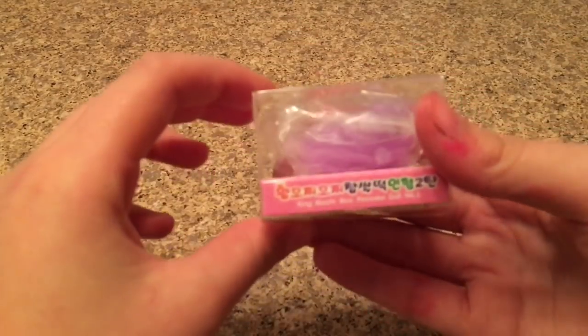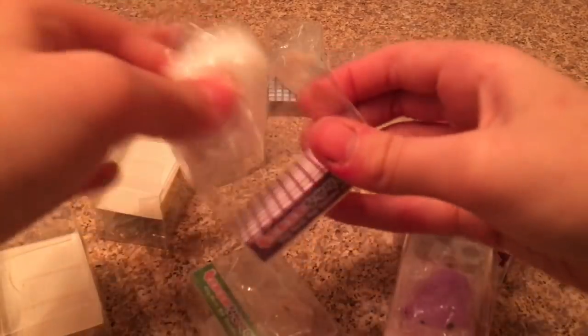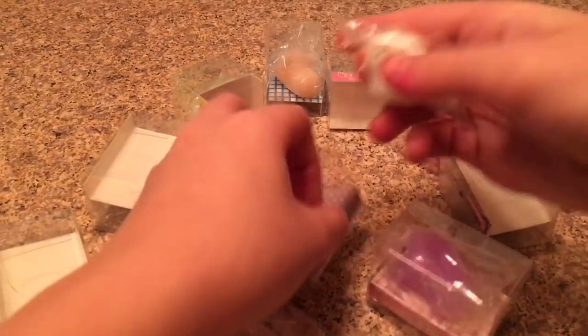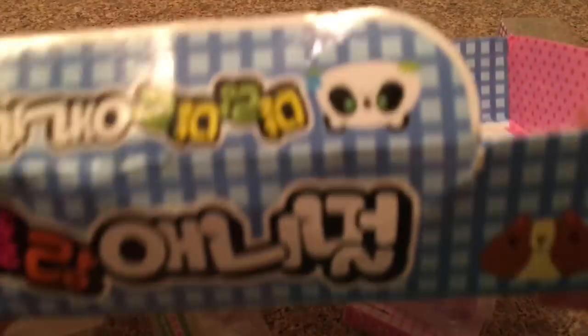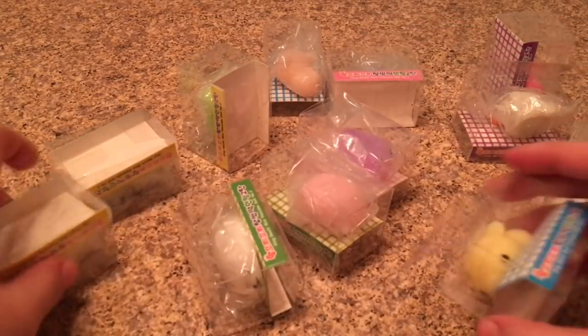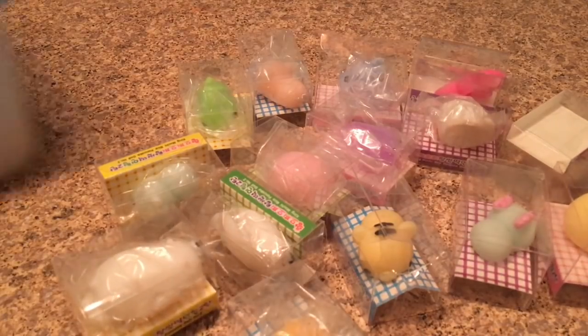They also sent me these things called Emojis — they're little squishy, slimy characters. This one I'm showing you is like a little eagle or bird and it's so cute. It feels kind of like slime but also kind of like a squishy. Thank you so much New Chick for sponsoring this video — I'll leave all their links in the description box below.